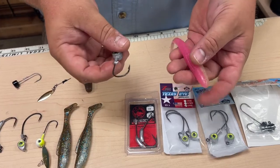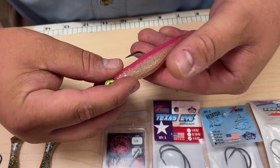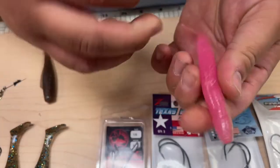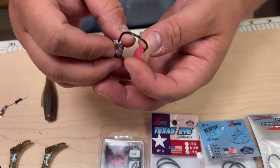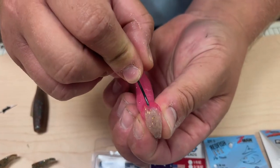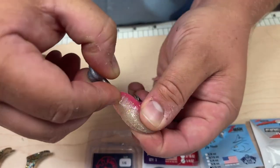Sometimes you can have problems with them staying on the jig head. What I like to do first is take the bait, hold it on top of the hook, measure it and see where it's going to come out, mark it with my thumb, and then take the hook and just make a little tick mark so you can see where it's going to come out. You want to put it right in the middle of the nose of the bait and feed it down, making sure you're going straight. Come out right where you made that little mark, just like so.